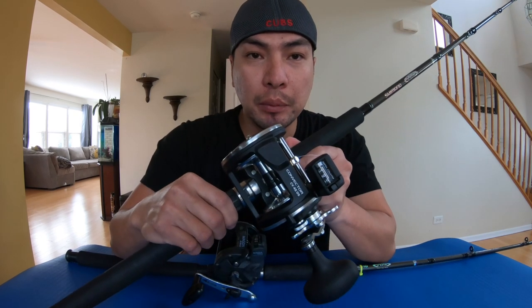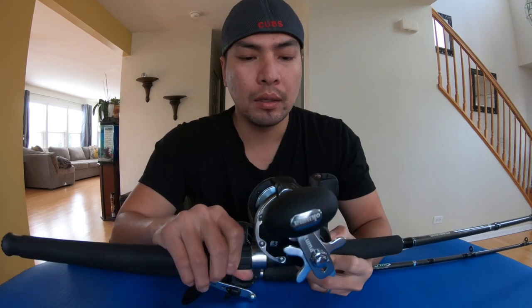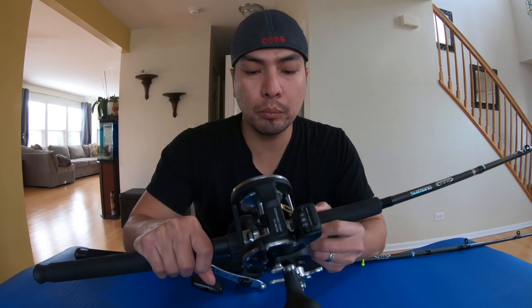Hey, how you guys doing? Salmon season is just upon us, probably less than a month away for the coho salmon. I'm gonna spool my one-year-old Convector 45 high speed — this is the one with a 6-to-1 ratio — and I'm gonna spool it with 150 coppers. I'm just gonna show you guys how I do it.